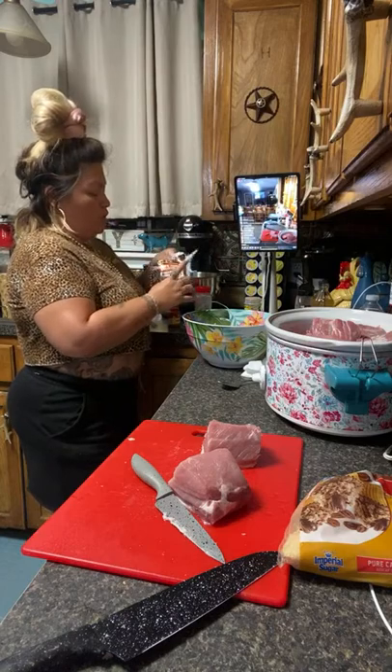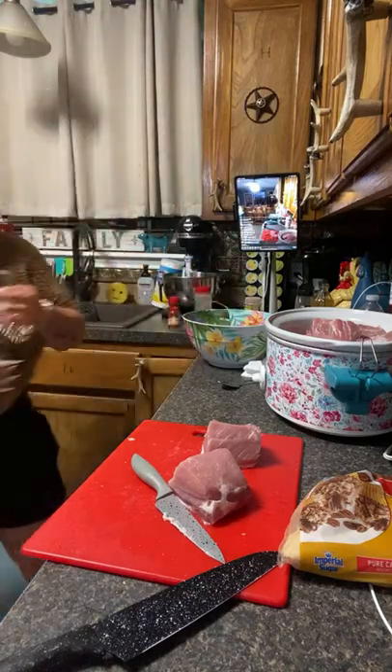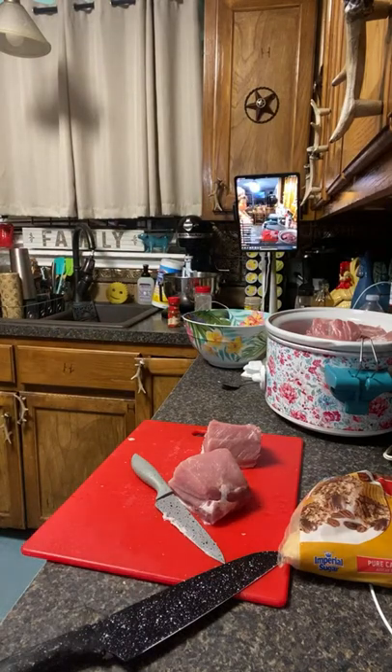We're going to throw some of this in here, then we're going to mix it up. Hi James, how are you doing? I'm doing good. Let's go — pray for Layla, two years old, going through her second chemo. She's fighting.